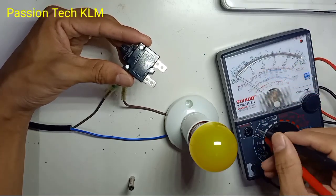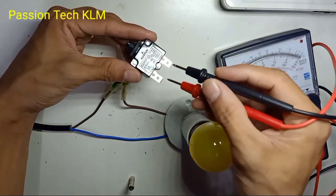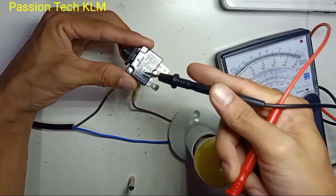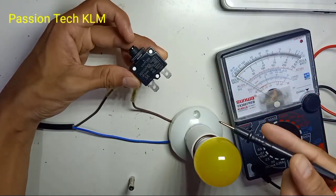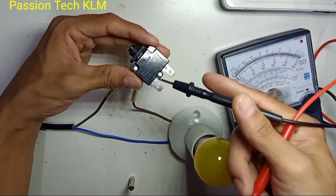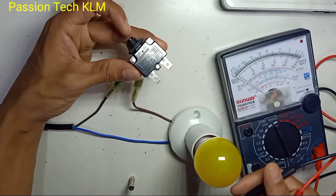But this is special on the thermal sensitive. So when your load is more than 3A, this circuit breaker will automatically cut off the power. So after cut off, when the temperature is cooling down, you can reset it back. This is why we call it thermal sensitive.